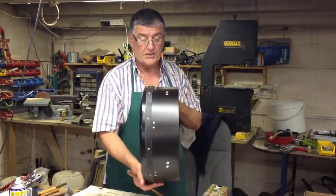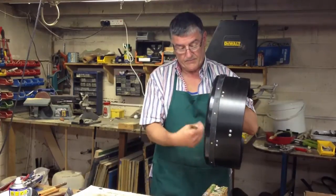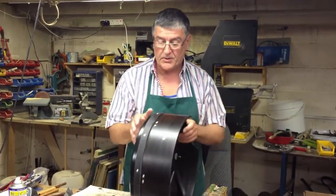This one here is a 16-inch deep rim bodhran — lovely size, easy to handle, nice deep tone and you can bring that tone up.